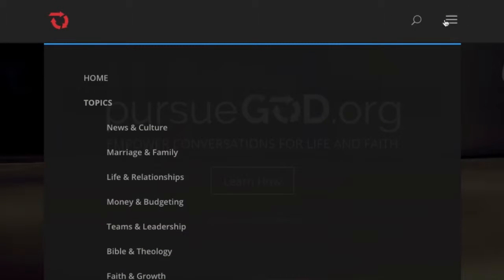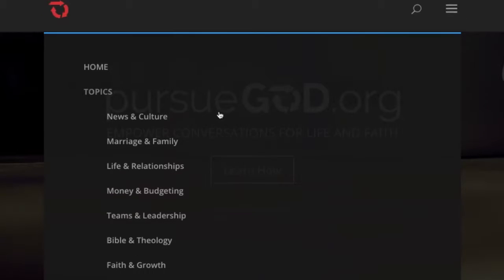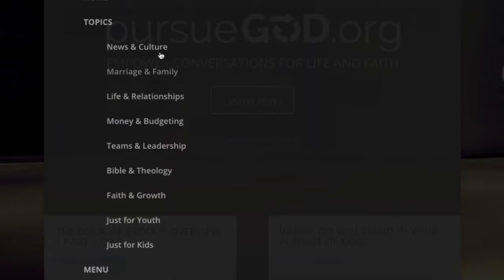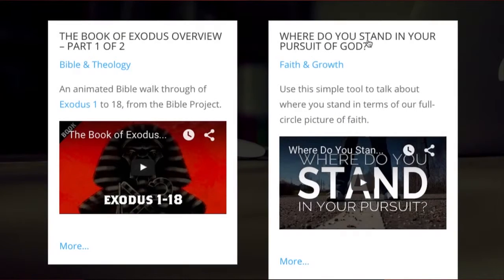The F in the FLEX method stands for find a topic. So you go to our website, you browse the topics, you pick something in our library, you pick a conversation that's interesting to you or to the people in your group. And the L, the second step in the FLEX method, stands for learn about it on your own.